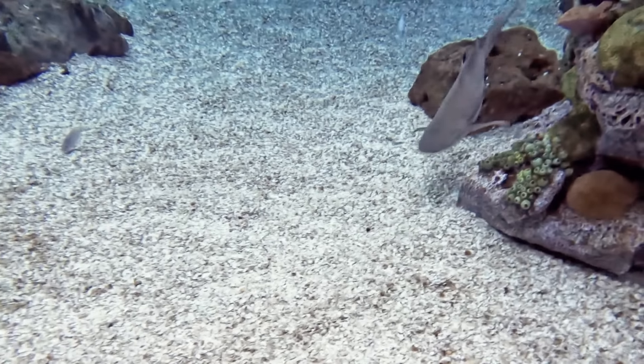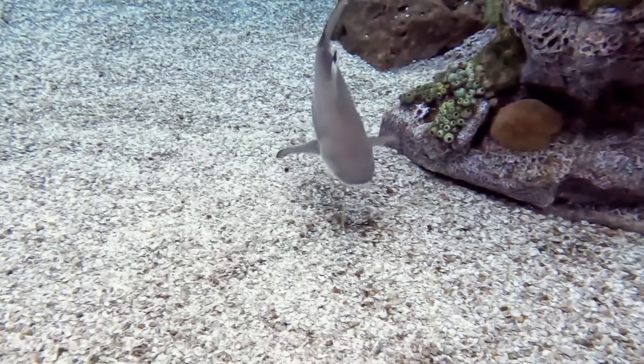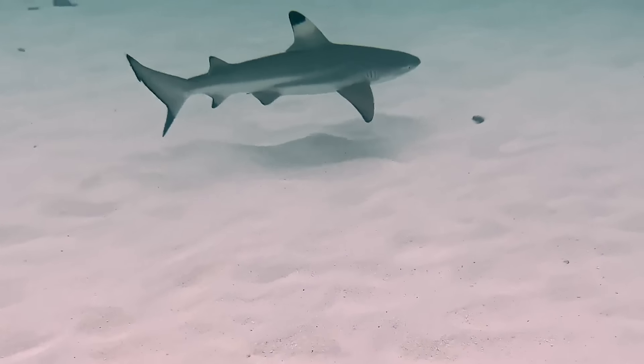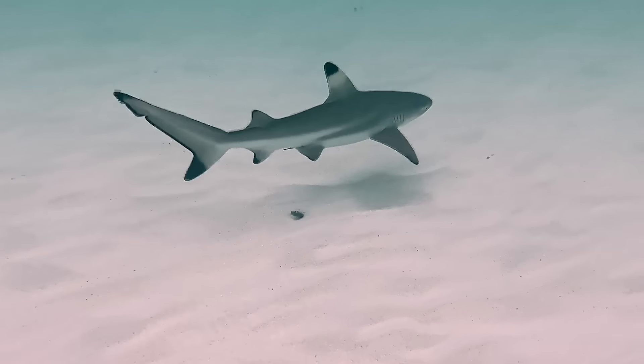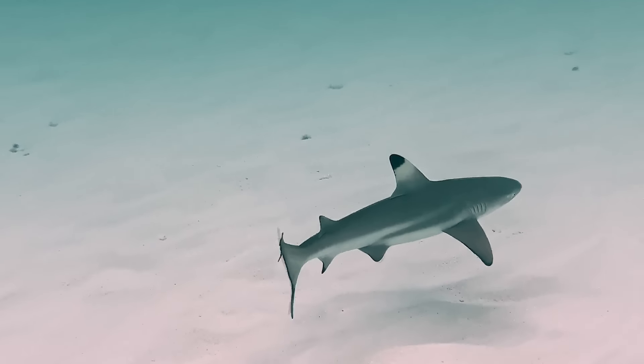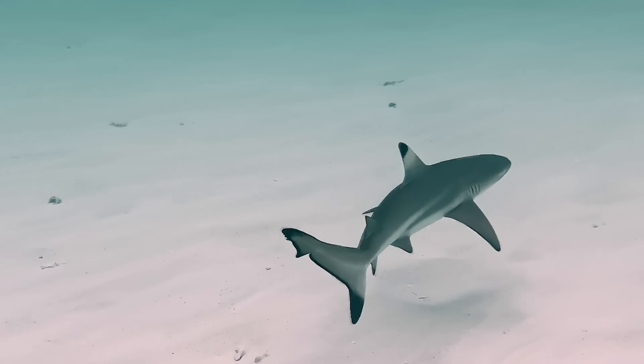Oh, there's another shark that likes swimming near coral reefs — the Black Tip Reef Shark. They get their name from the color at the end of their fins. See the black tips? And often, they have a white band right next to it.